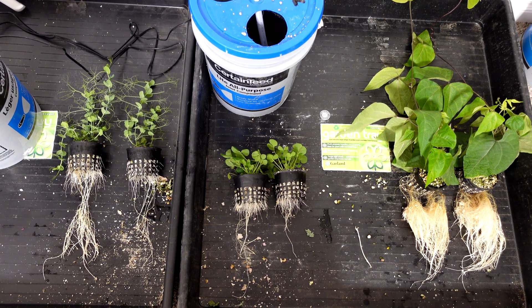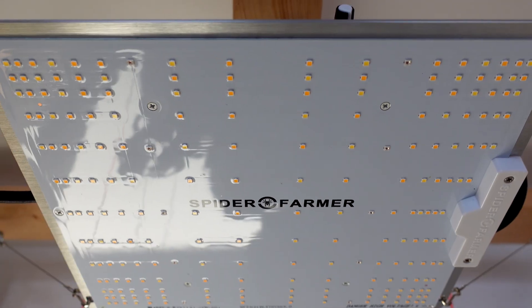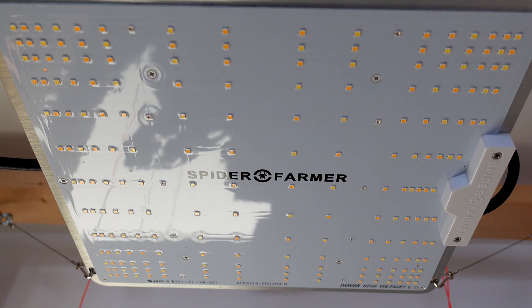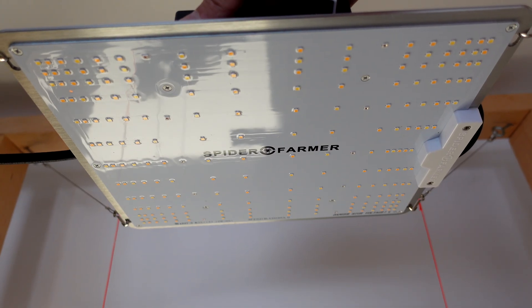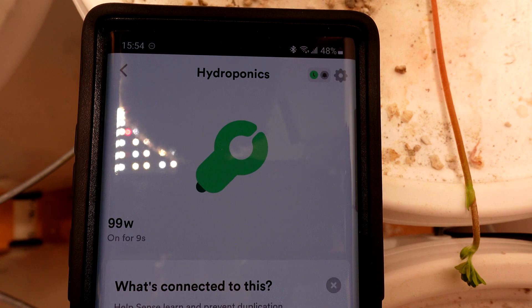In this AB Grow comparison, I'm going to take a look at one of the standard Fliesan blurple lights versus the Spider Farmer SF-1000. To begin, let's take a quick look at the lights. The Spider Farmer lights have the newer style LEDs at the bottom, and they've also got a mix of different color LEDs.